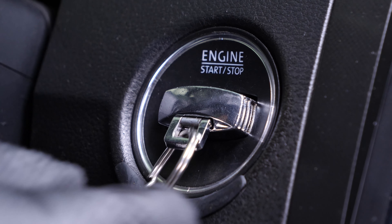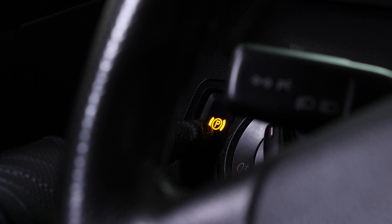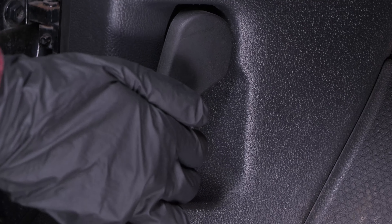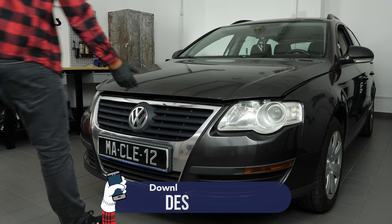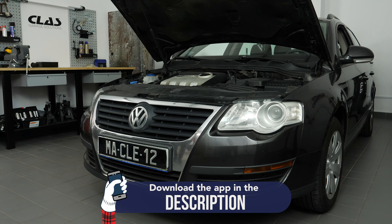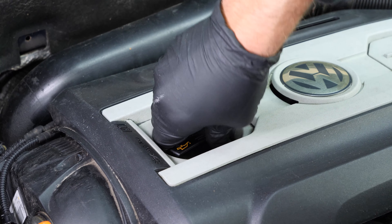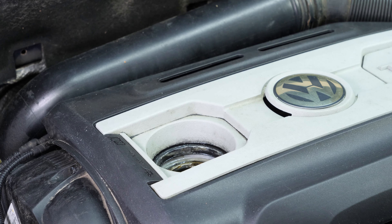Turn off the ignition, pull up the handbrake, pull on the bonnet release lever, and open the bonnet. Open the oil fill plug — this will increase the oil flow when performing an oil change.